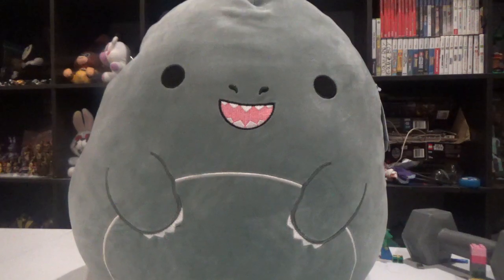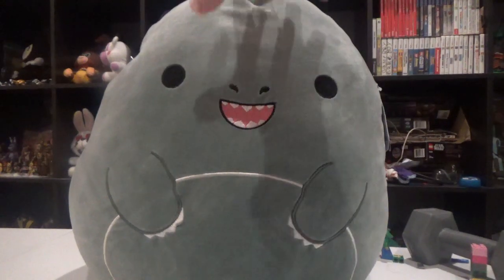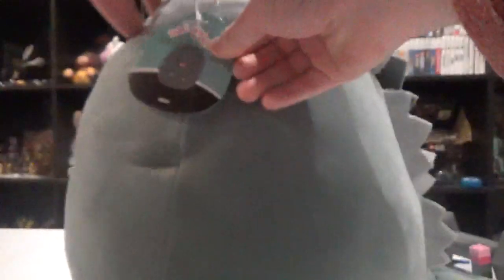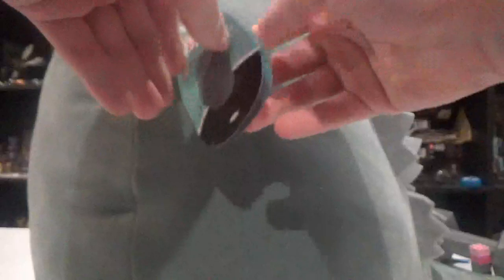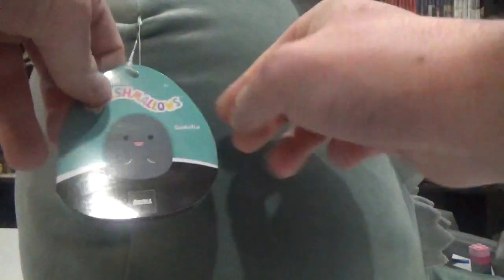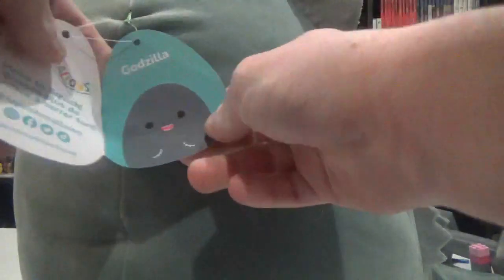Basically, this video is a Smushmallow big plush. So it's probably a bunch — a side and another side. There's probably a little bit of a tag. So there is Smushmallow Godzilla, a particular class of mine.